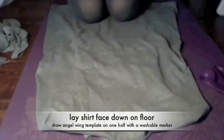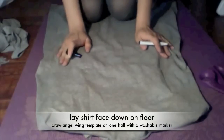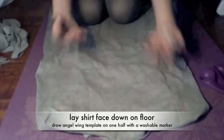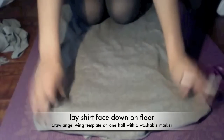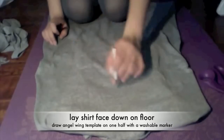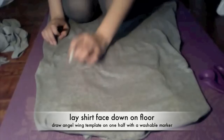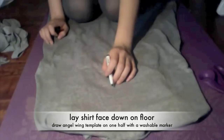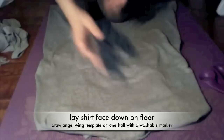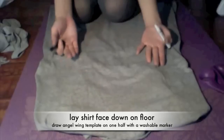Now I've laid the back side of the shirt facing up and flat. I'm going to start drawing the wing design onto the back — I'm just going to draw one side. You want it to be on one of the halves so that when you fold it in half and cut it out, it'll cut on the other side identically.